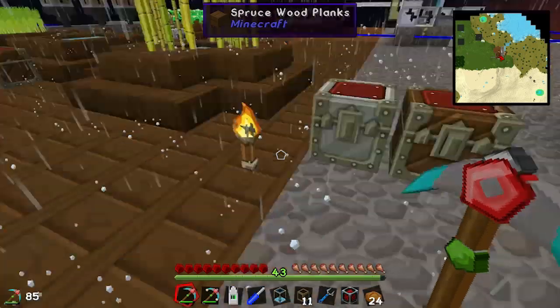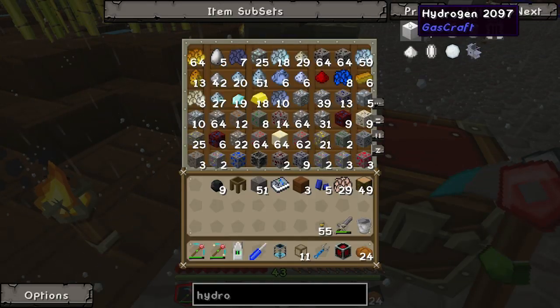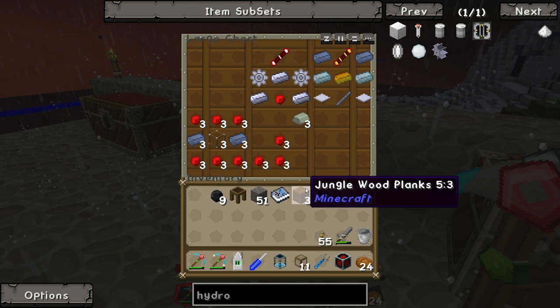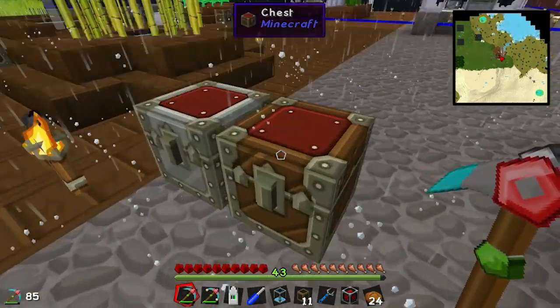How much iron and nickel have I got? I was supposed to make four pieces of Invar.